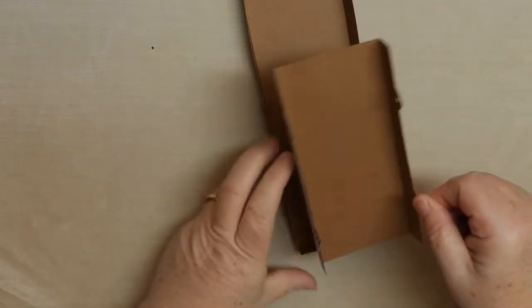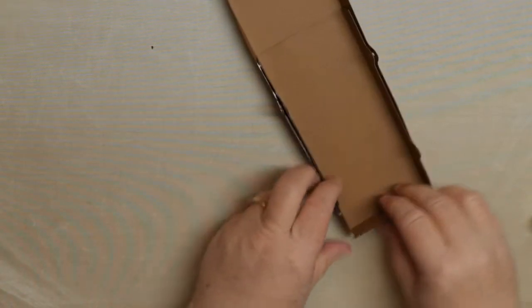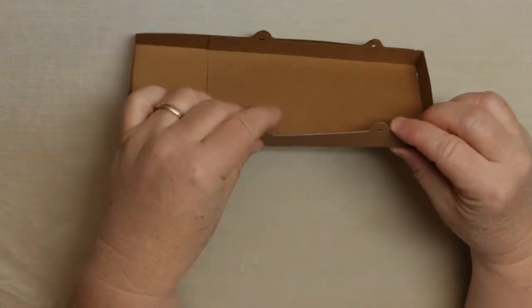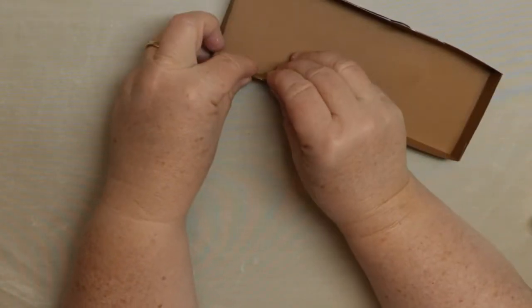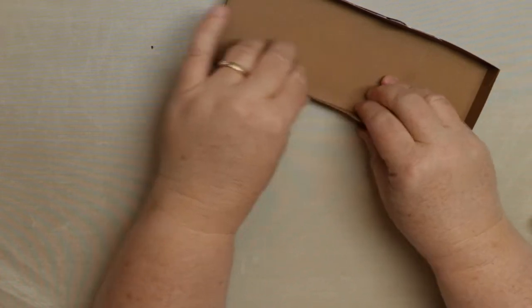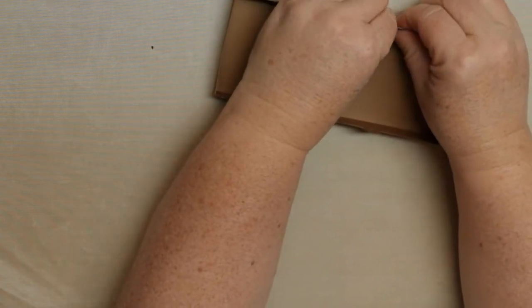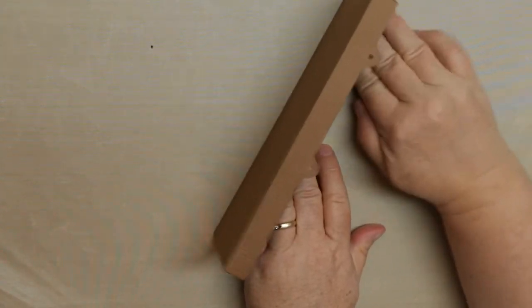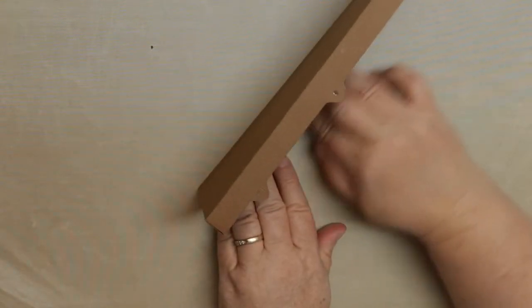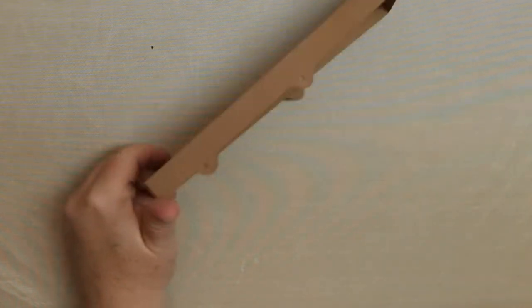Add glue to the bottom and sides, angle it in, and don't apply pressure until you have it right in place so the holes line up. I made it a fine fit — because it's the same color as the base, even if it's off a little bit, just make sure the holes match for the most part so you can get through them if you use a brad. Dry fit it first so you get the feel for it before you glue it in.